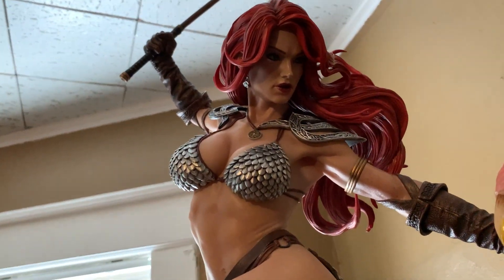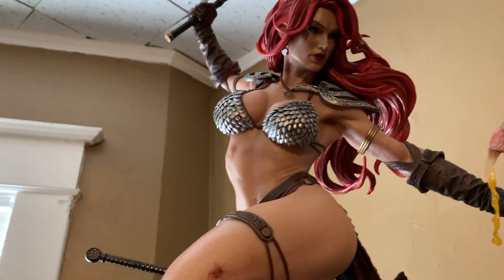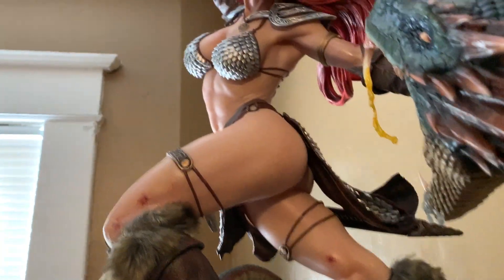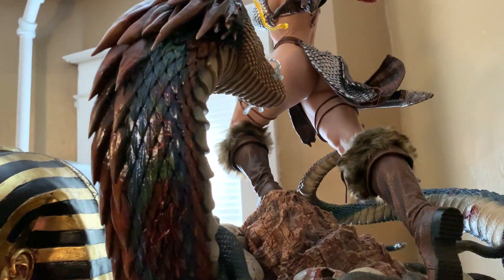Then you've got Red Sonja herself, and she is absolutely gorgeous in person — sexy, with amazing flowing hair. Her pose is just epic; you get that money shot right there. She also comes with multiple switch-outs, which is really cool. I love her pose — I think it's fantastic.